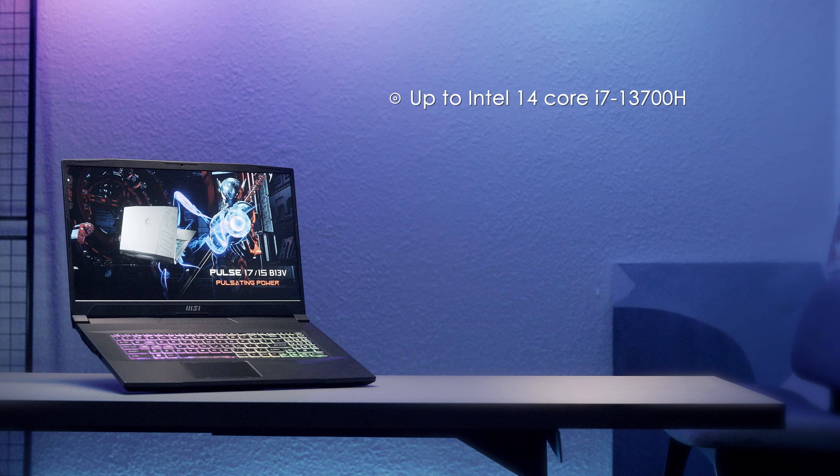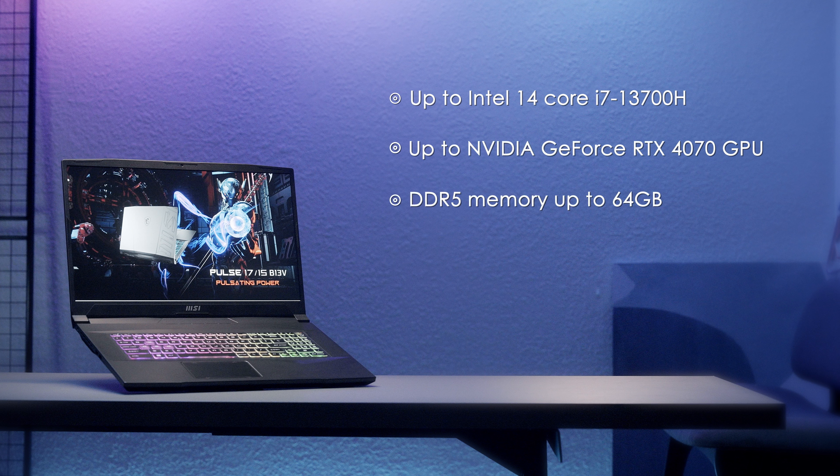The power core of the laptop is an up to Intel 14-core i7-13700H processor, full power RTX 4070 GPU with DDR5 memory up to 64GB, and ultra high speed NVMe SSD.